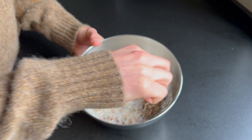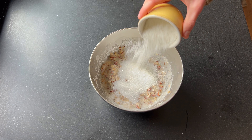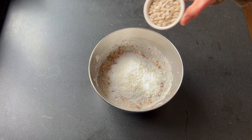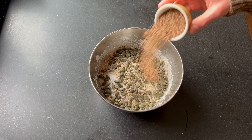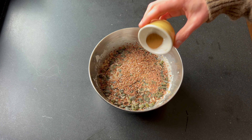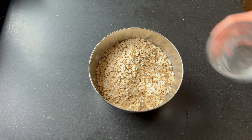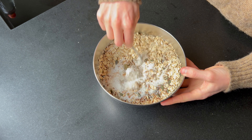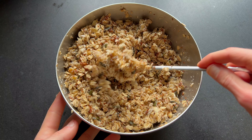Now comes the easy part of dumping all the ingredients in the bowl: the sugar, grated coconut, sunflower seeds, pumpkin seeds, flax seeds, a teaspoon of cinnamon, and last but not least the oatmeal. Mix everything together. At first it looks way too dry, but keep going and everything will come together nicely.